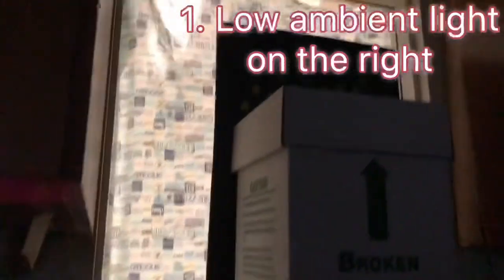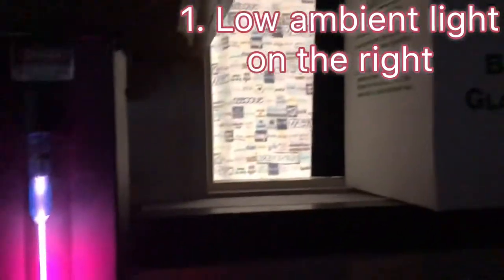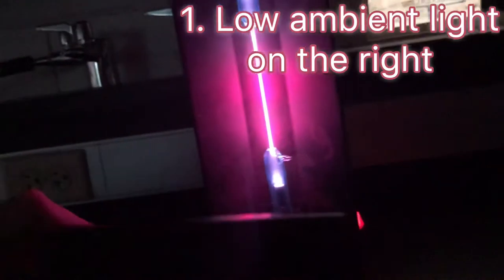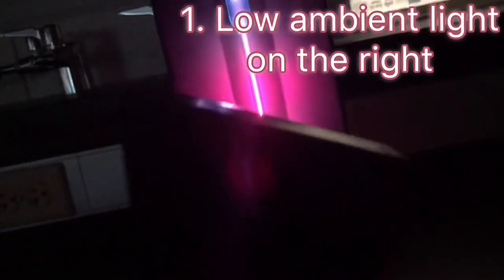Number one, have some ambient light behind and to the right of your emission tube. We see our pink emission tube with hydrogen inside here. We see a window providing ambient light behind.